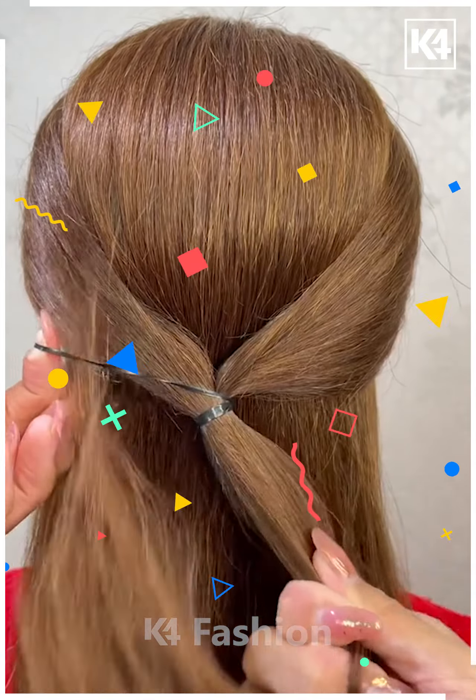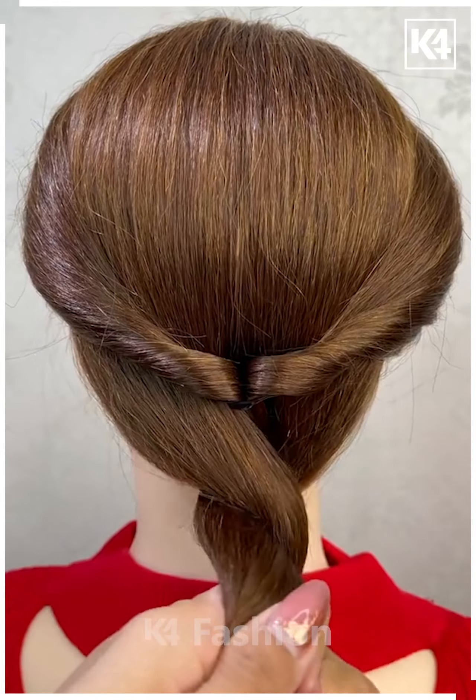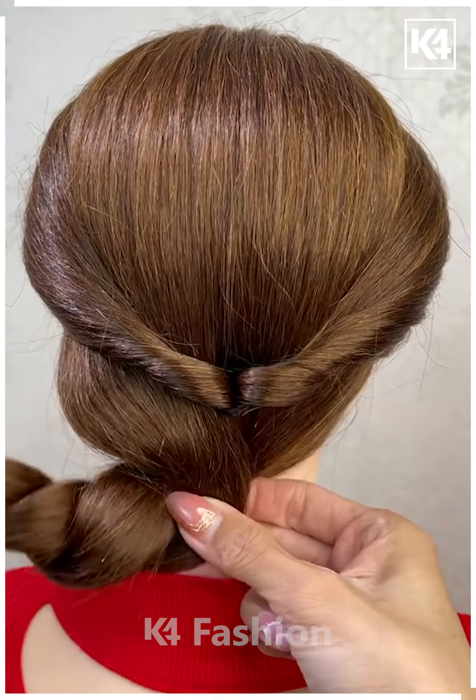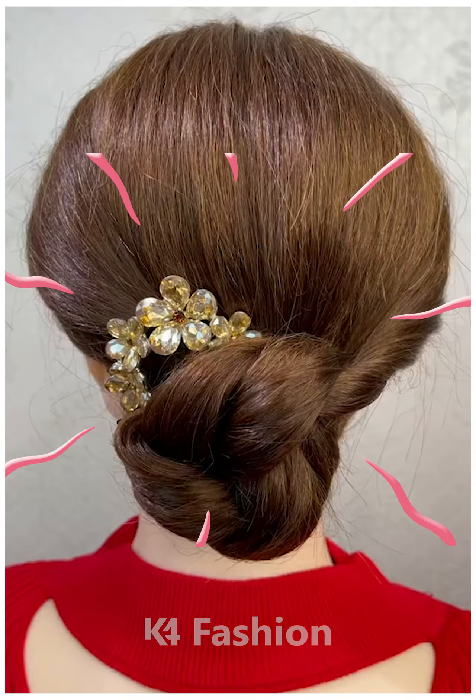For our next hairdo, start off by taking two sections of the hair from the front and then tie it up at the back. Roll it in on itself and then divide the hair into two portions. Twist the hair in on itself and then insert it through the twist. Use a decorative clip once you are done. Thank you for watching.